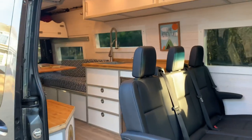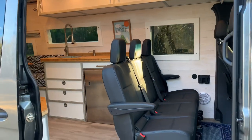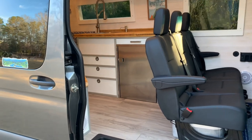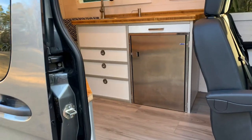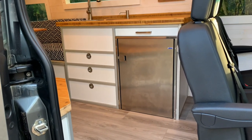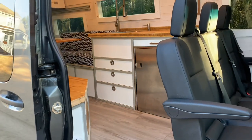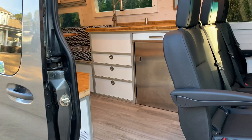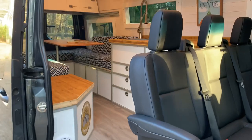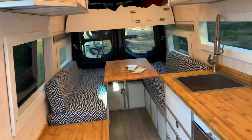We have eight feet of storage up top in the cabinets, the sink and kitchen area. We have an Isotherm 130 without the freezer to get some more space inside. If you've looked at anything on fridges, these marine-specific ones can actually be parked at a higher degree off level and still operate. All stainless steel latches on the cabinets.